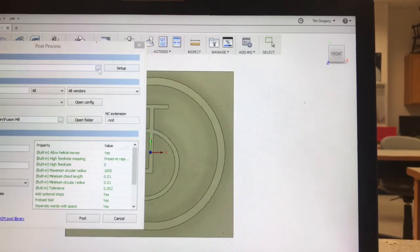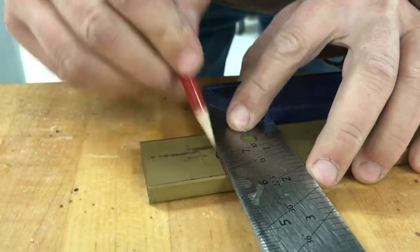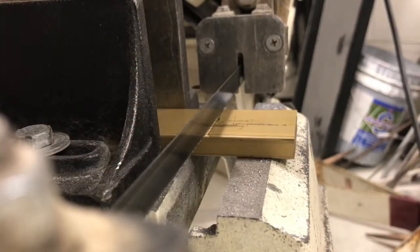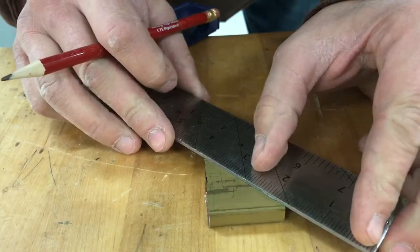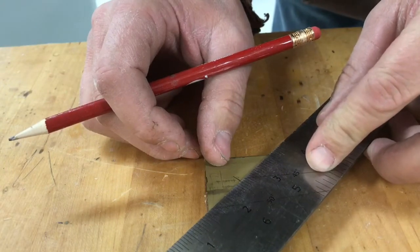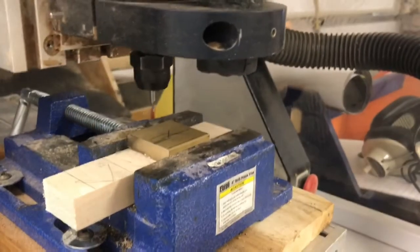I then used a post-process so that I would write G-code that my mill would understand. I measured out on a piece of brass stock that I had, marked the length of the material, and then used the horizontal bandsaw to cut the brass to length. Once I had my blank, I marked from corner to corner to establish the center point.